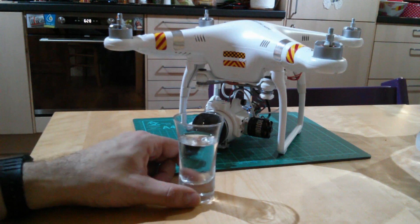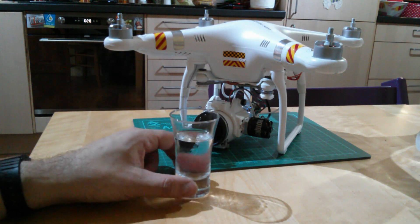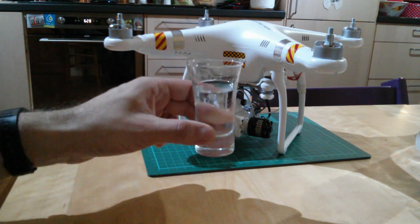Before we do, this is direct from the freezer — some Smirnoff Black small batch vodka, just for a change. Cheers!